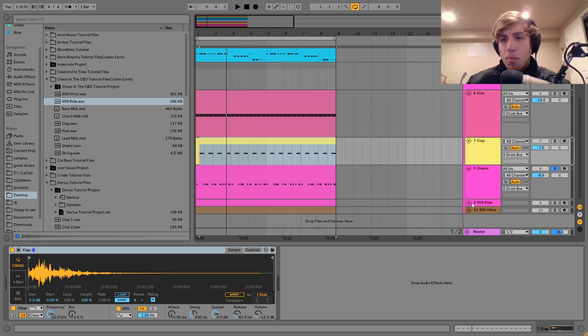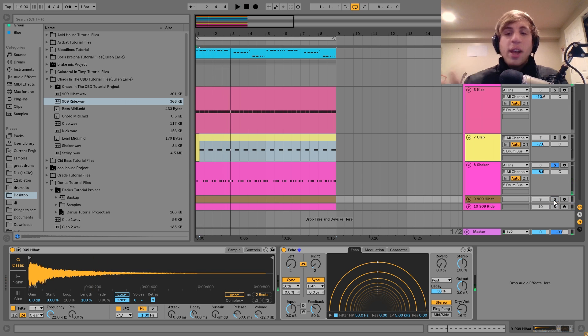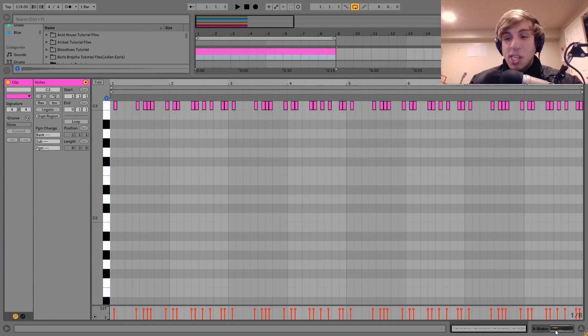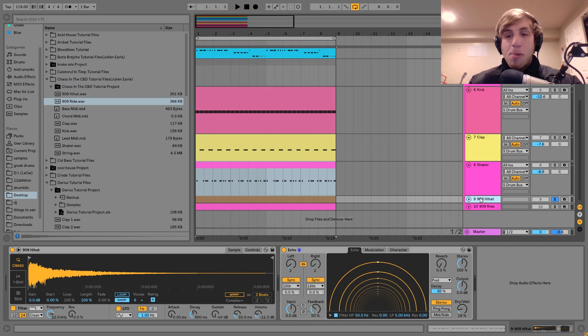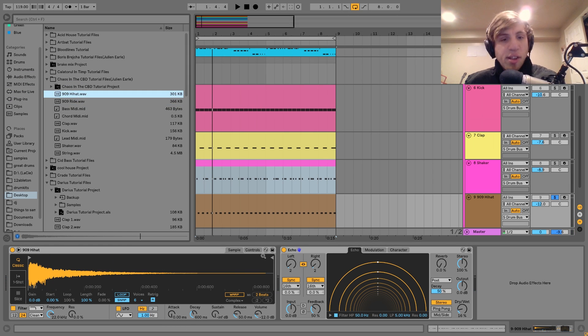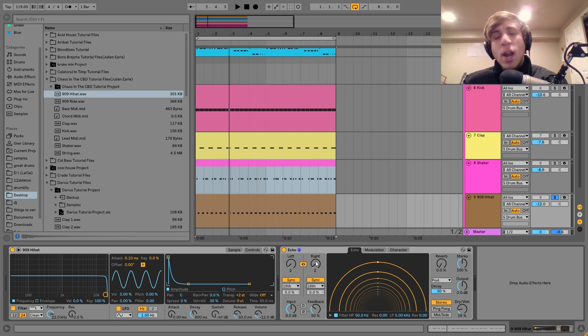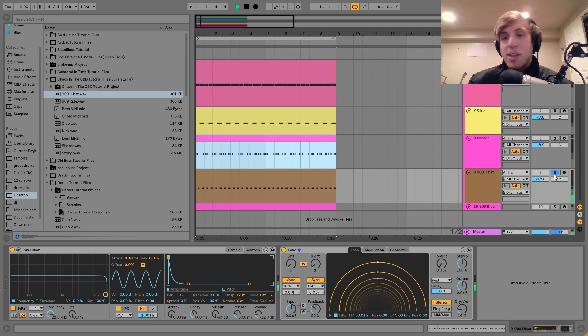After that we have the shaker, and I'll show it with the hi-hat because they kind of go together. We have the shaker playing some extra 16th notes, and we've got this 909 hi-hat playing on the upbeats. With the 909 hi-hat I've shortened it a little bit — I've got the amplitude envelope with sustain all the way down and the decay down, and it's pitched up a bit. This just makes it tighter and fit into the track more — I hear this a lot in Chaos and CBD's music. There's also a little bit of echo on there set to what's basically a nice 8th note style delay.